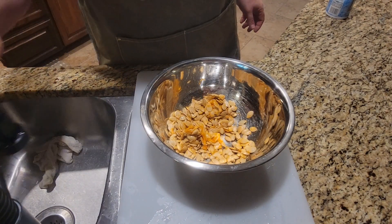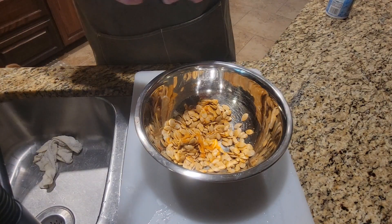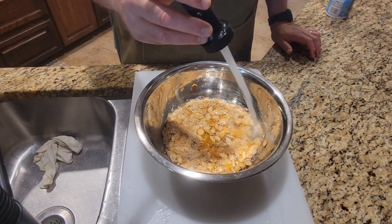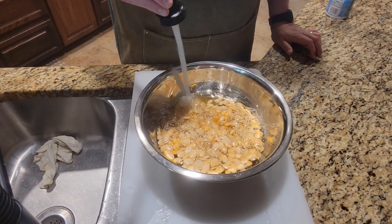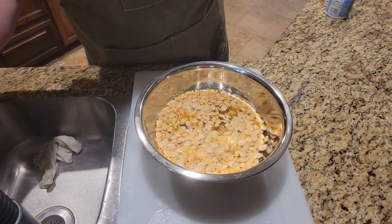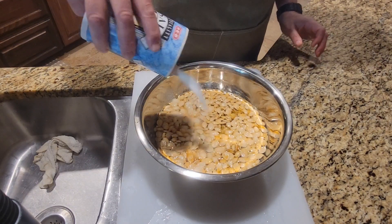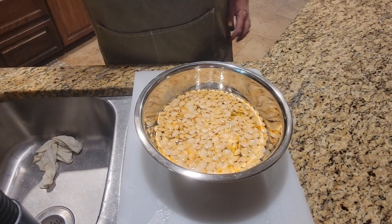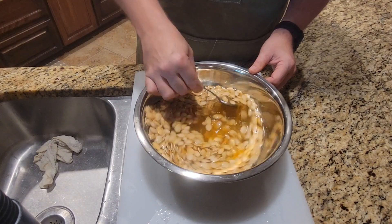A bonus to processing your own pumpkins is you get pumpkin seeds, so we're going to do those too. The first step in processing pumpkin seeds is to soak them overnight in pretty heavily salted water. We're just going to add some water to our little bowl here, and about two tablespoons of salt. Give it a mix and let those set out overnight.